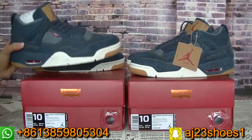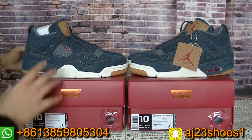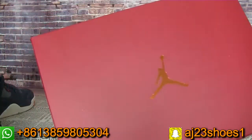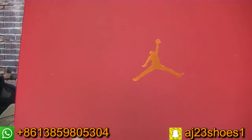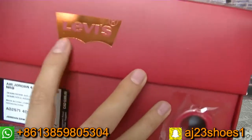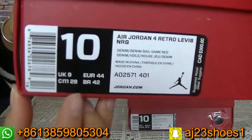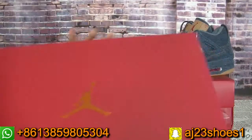Now I will show you guys the details in this video. We can check the box first. As you can see, this box is the red color — the major red color. On the top there is a gold German logo, and on this side there is the Levi's logo. The size label is like this — you can check all the information on it. So beautiful box.